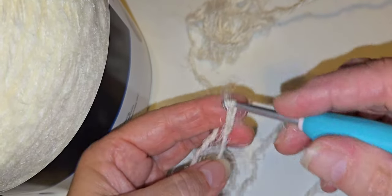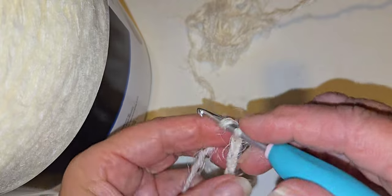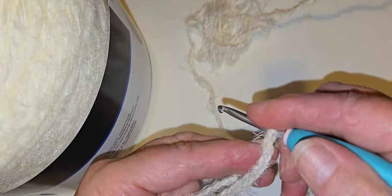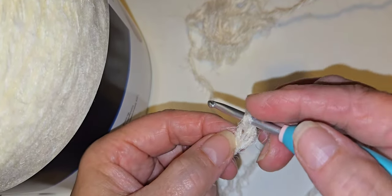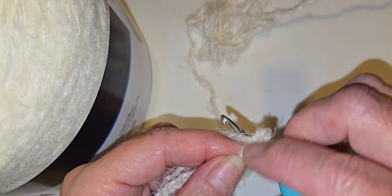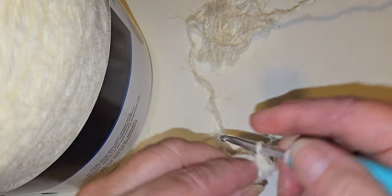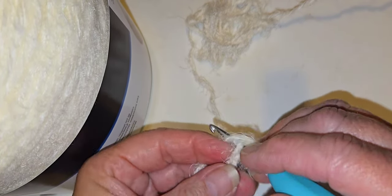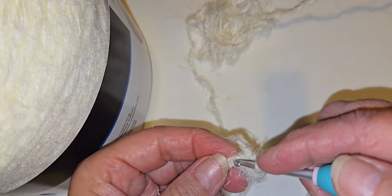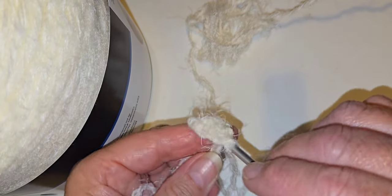I'll chain ten stitches — one through eleven — then go into the second chain from the hook and single crochet across. Like I said, the first and second rows are usually the hardest for me, but this is crocheting quite nicely.